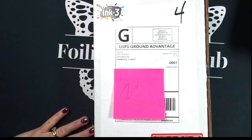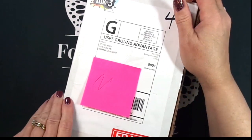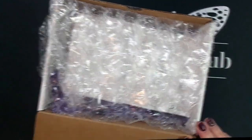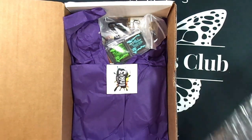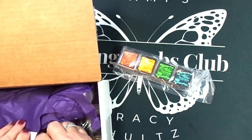Hi everyone, today I have a small haul from Ink on Three. These are the products I purchased with my discount code from Stamp Wars. I want to let you know that this discount code is good until tomorrow, November the 19th. If you're interested in any of these products, I'll have a link below in my description box, the discount code, and hopefully you'll be able to take advantage of the coupon which is 20% off your order.